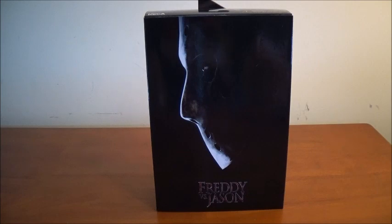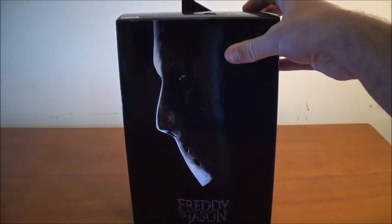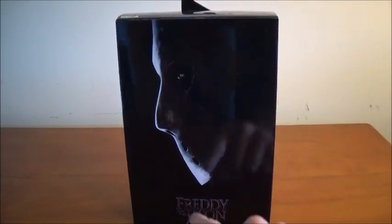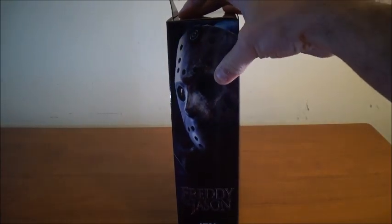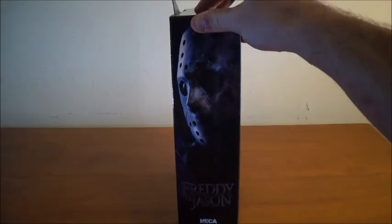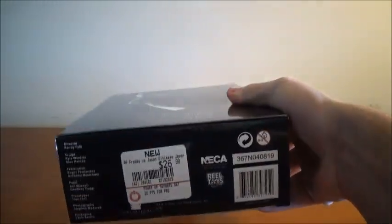I'm very excited to have this guy. I do have the original NECA Jason from Freddy vs. Jason, which we will compare to in a little bit as soon as I get this guy opened. Let's go ahead and take a look at the box. As you can see, the front is an image of Jason's hockey mask. It says Freddy vs. Jason. On the side, it's another image of Jason, and it says NECA Real Toys. The other side is the same thing. This was gotten at GameStop for $26.99.